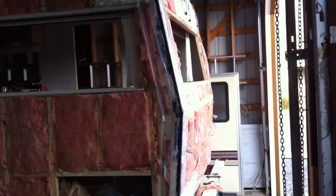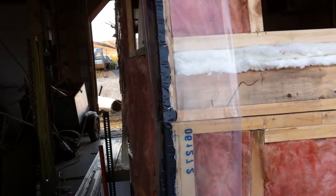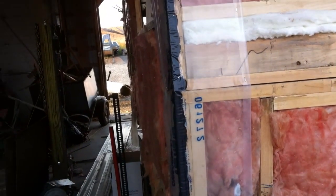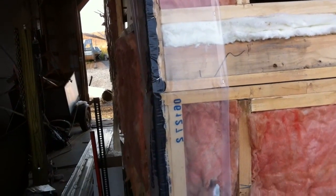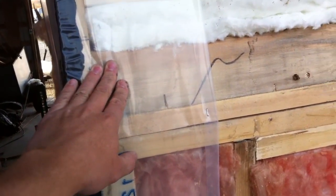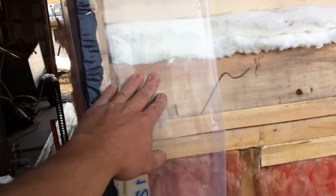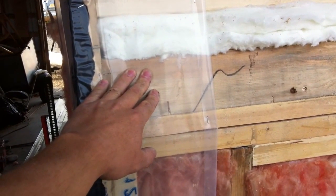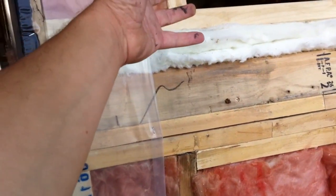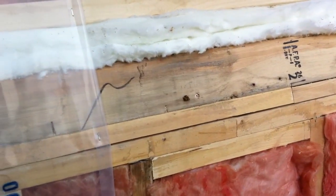I need to clarify one more thing about vapor barriers on RV trailers. I would never recommend using vapor barrier to encase your entire trailer for water protection or energy efficiency. First of all, vapor barrier in that location is the biggest mistake you can make, because there is cold aluminum siding right there, and with the warm air on the inside of the trailer, you're going to get condensation on your vapor barrier and you will ruin all your woodwork.